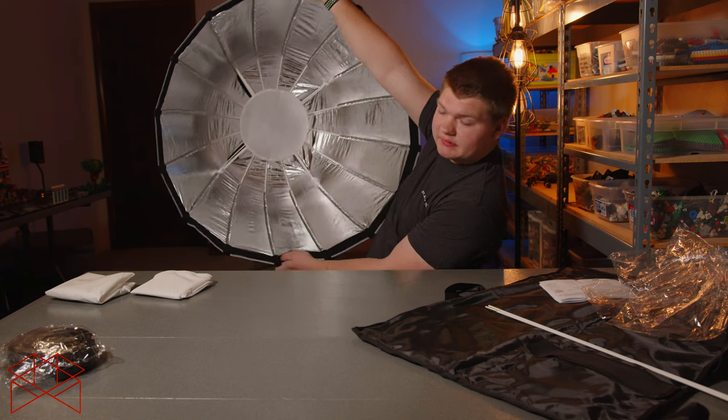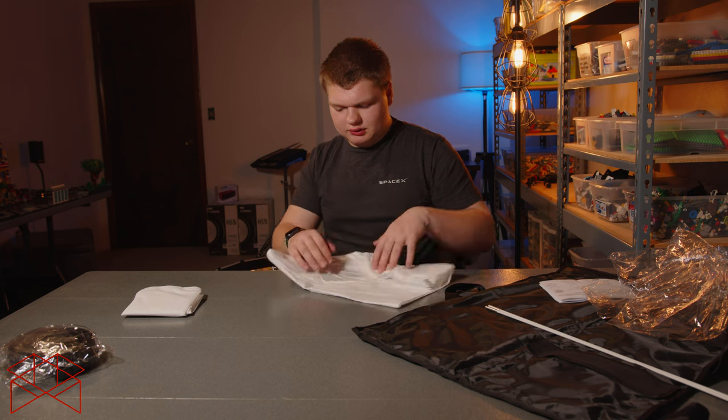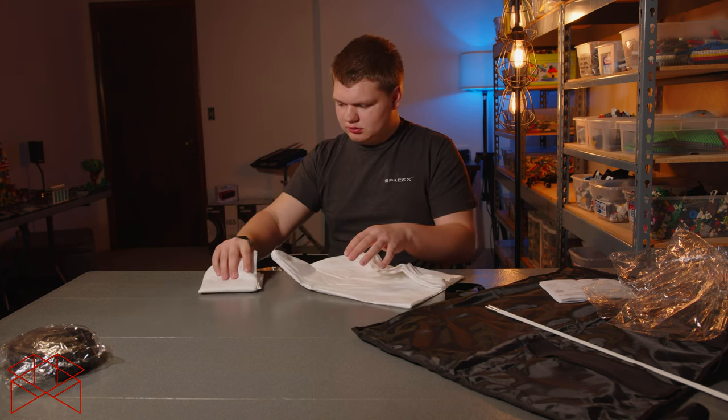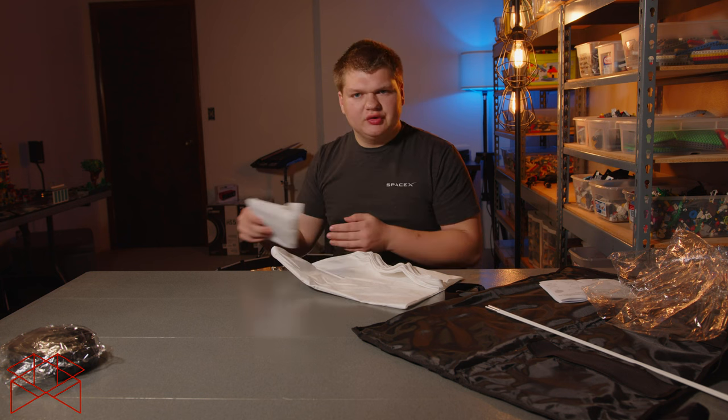But hey, it works — that's what it looks like. I'm going to do the thinner diffuser.